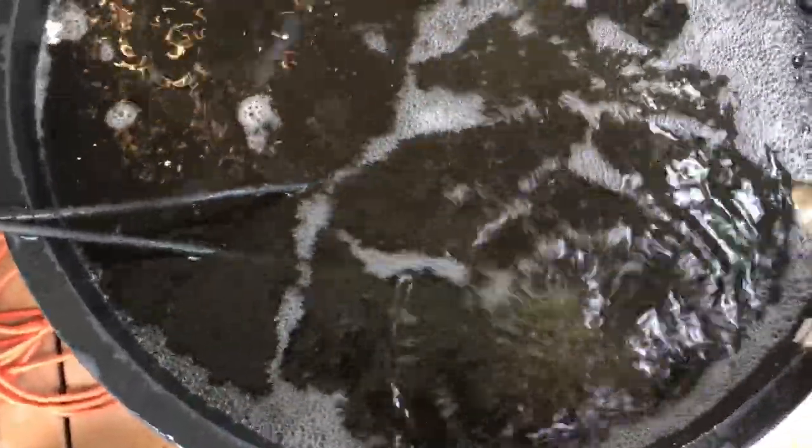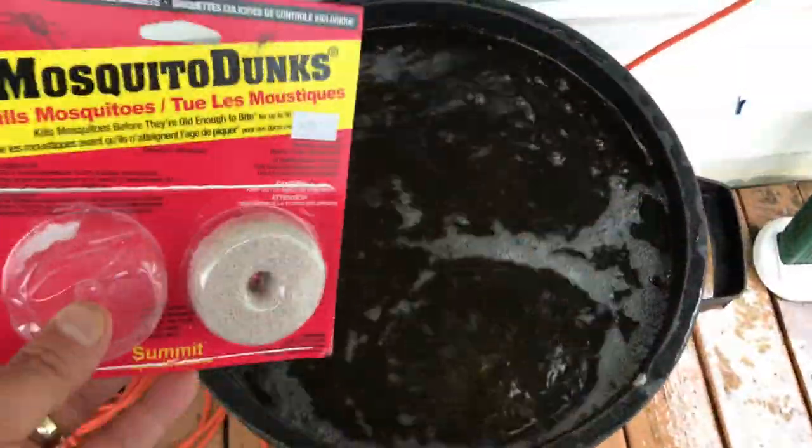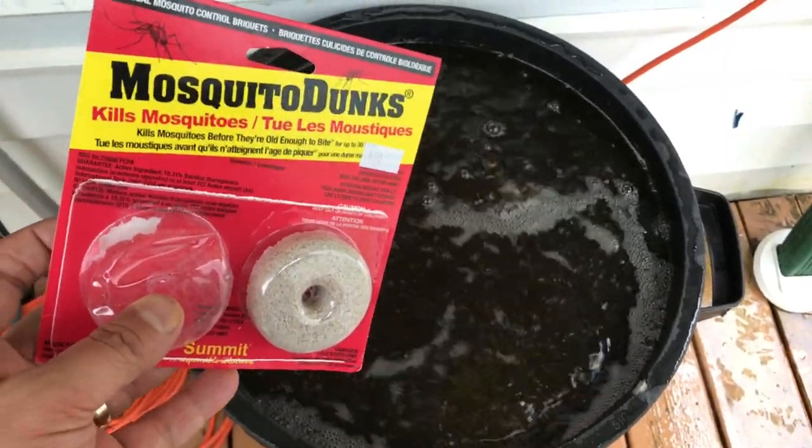Also, to help with the fungal gnats, I'm going to add half of a mosquito dunk to this bucket.